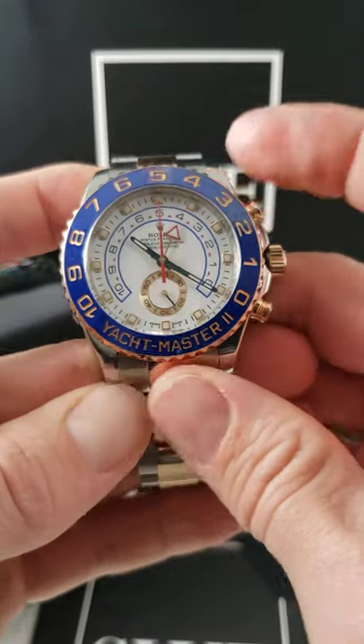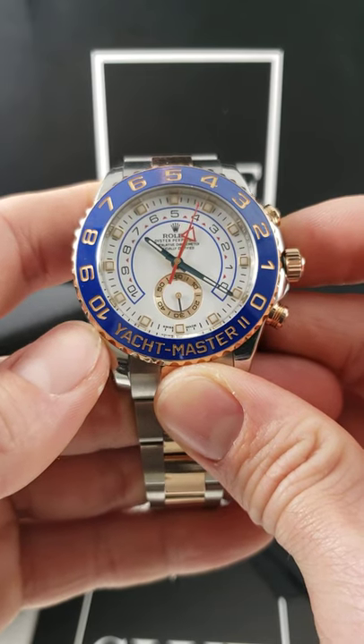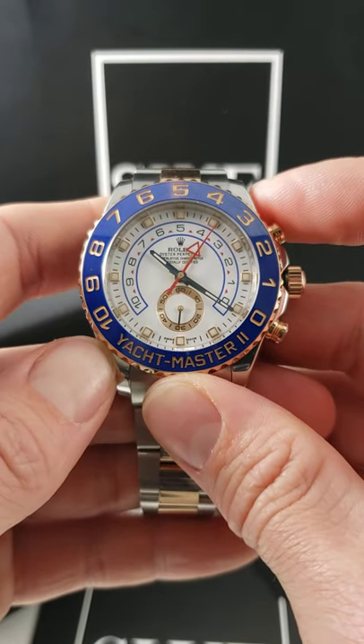you're going to rotate that bezel 90 degrees clockwise and press the top pusher at two o'clock. This actuates or starts what would normally be the chronograph function — in this case, the timer.